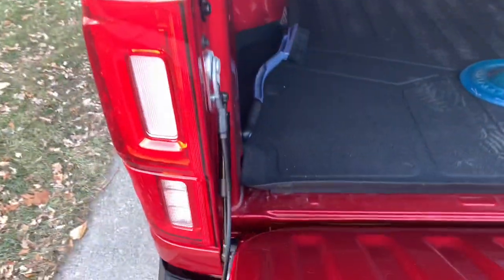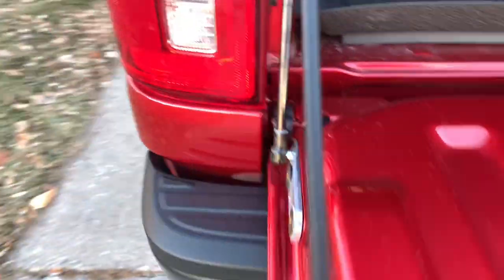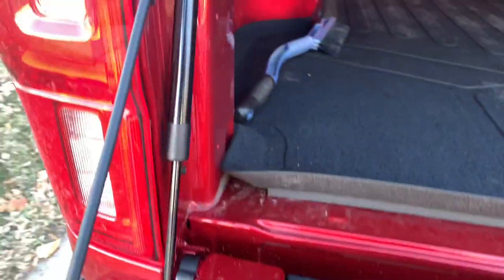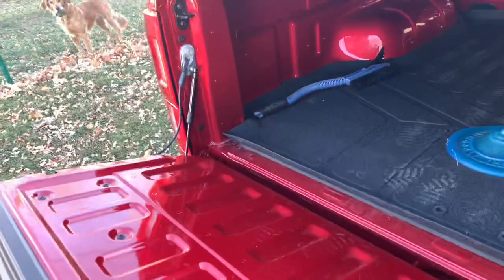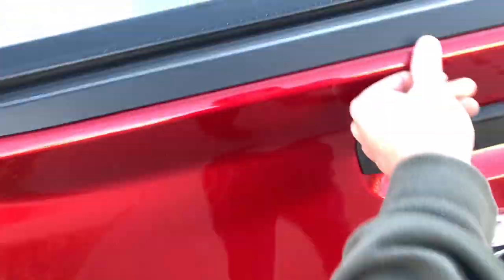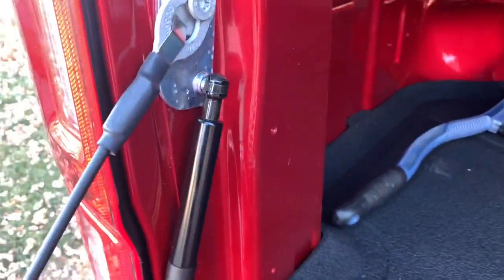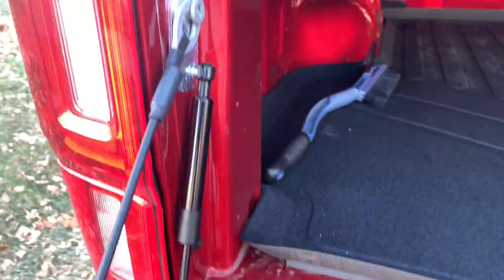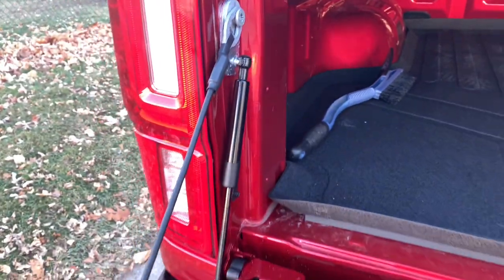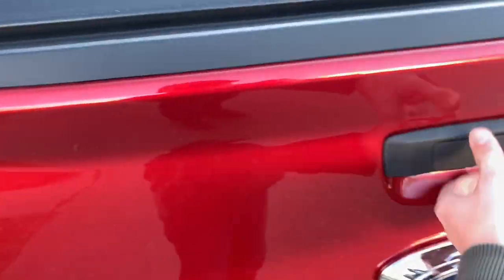Next we have the tailgate assist, which you can get right on Amazon. A stock Ford Ranger does not come with a tailgate assist, which is kind of a bummer because most newer vehicles today already come with one. Just type in '2019 or 2020 Ford Ranger tailgate assist' and it pops right up. It's super easy to install — probably took five to ten minutes. You don't want the tailgate slipping out of your hands and slamming down, so this is definitely a must-buy.